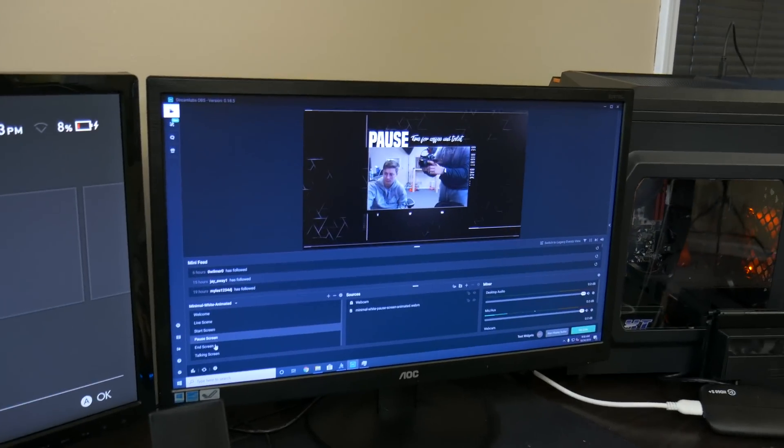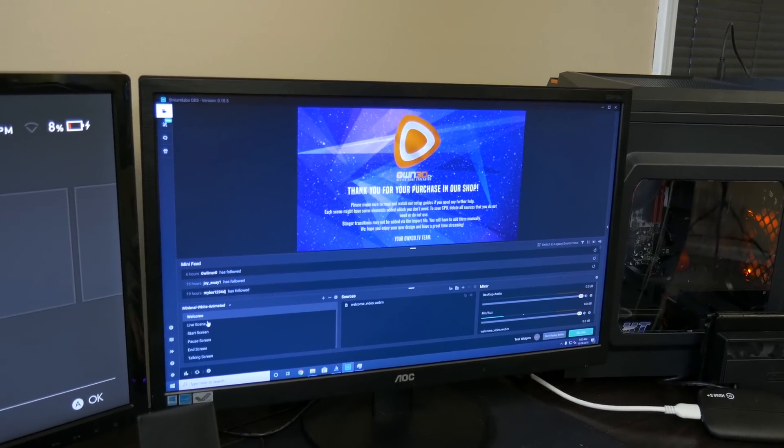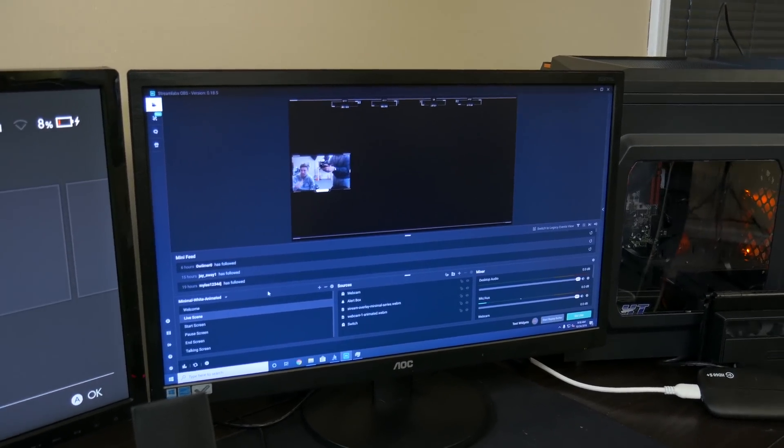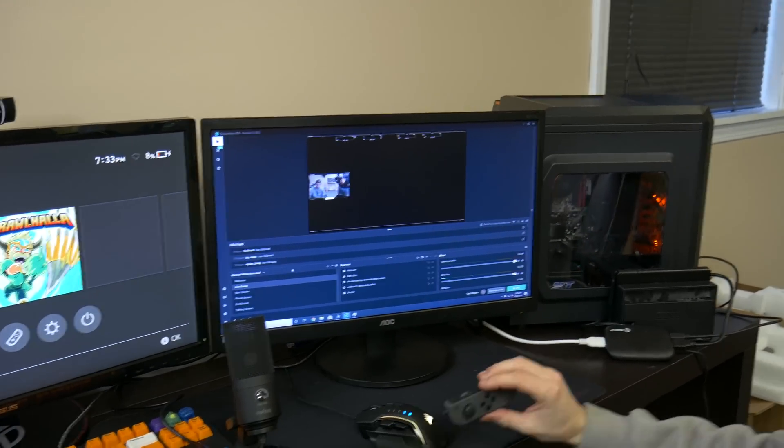There are different overlays here — it's a super easy, simple setup that you can just click install on your Streamlabs OBS instance, or you can manually add it using OBS if you wanted to. You will see that in the live streaming test here in a second.